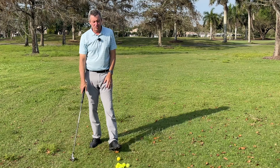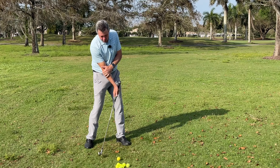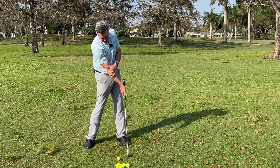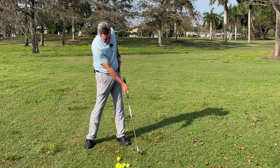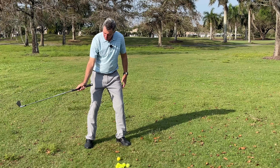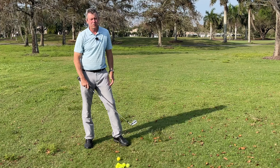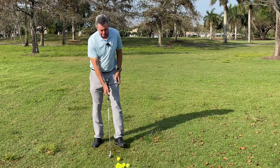Whether it's a driver or a wedge, we need the club coming in that way. After impact, the club releases into this position, coming into alignment with the leading side of the body, and then it goes through. The problem for most people is it goes the wrong way — as they get into impact there's all kinds of face rotation happening. My advice is to practice making some swings like this.